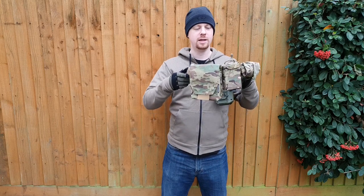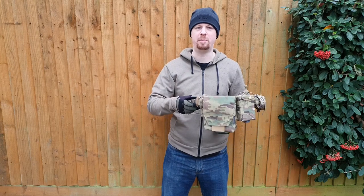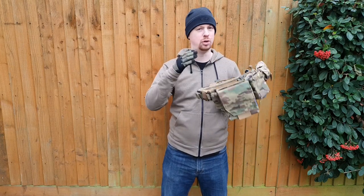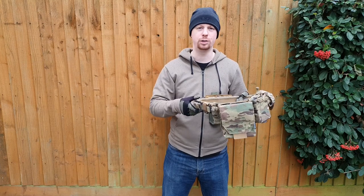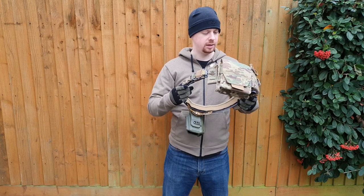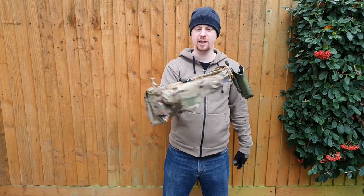As long as you are not expecting any sort of LBE webbing belt rig belt-line kind of deal, yes — personally a huge fan of this thing. As far as small belt lines to accompany a plate carrier or chest rig, this kind of belt is the way forward.